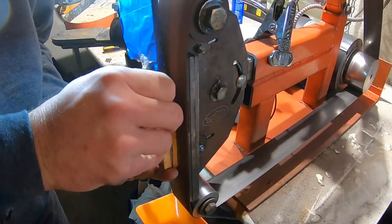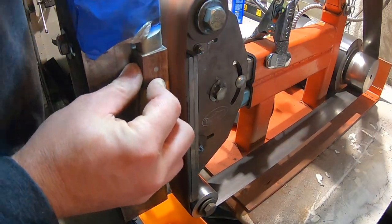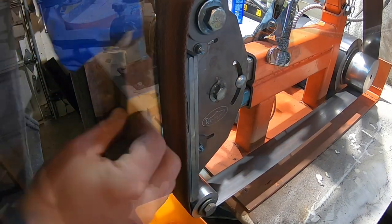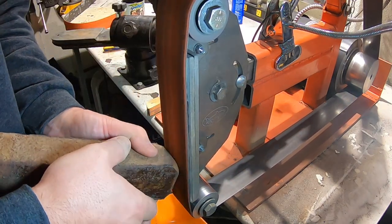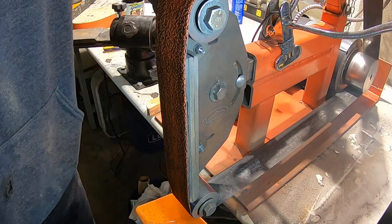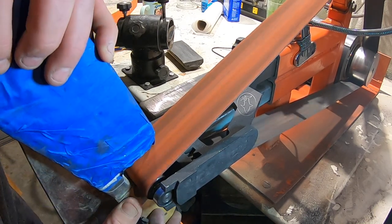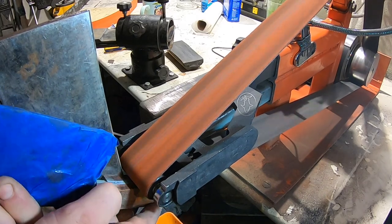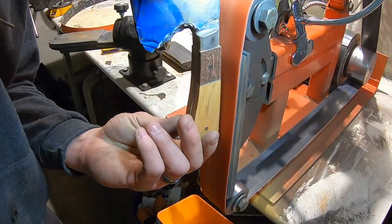Now I'm just flattening each side so that I can put on my horizontal rest and then I know I'm 90 degrees from the grinding belt and I'll get all of my profiles square. If you don't have one of these cleaning sticks you really need to get one — they really clean up your belts and make them last longer. There'll be a link to this in the description along with the other tools that I use in the video. Now into the small wheel to reach the places I couldn't reach on the flat platen.